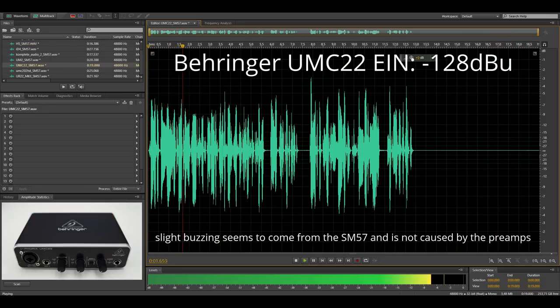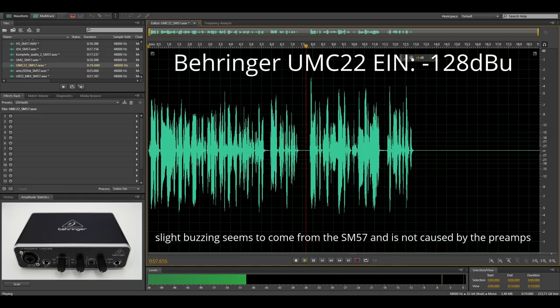Here I got the UMC202, and that's the sound of the interface with the SM57 directly attached to it. I expect there to be very little, if any, audible noise — but you be the judge.